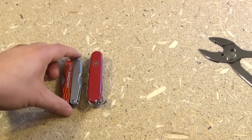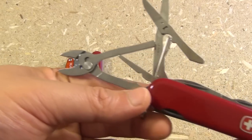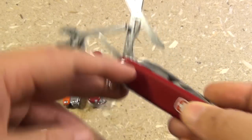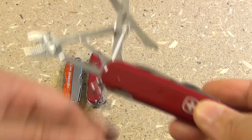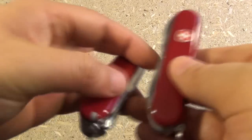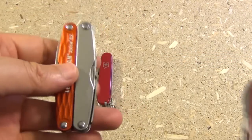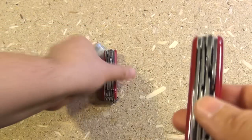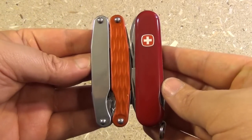One more interesting thing about compactness and ease of carry — check this out. This is a Wenger, I believe it's called the Tradesman — I'll have to look that up. It's no longer in production, but it's basically the Wenger equivalent of the Deluxe Tinker. It has the pliers and the scissors. Wengers are usually 3¼ inches — a little bit shorter — whereas the Juice S2 is around 3.3 inches. So basically, if they made this a little shorter like the old Wenger, it would compete more favorably in terms of compactness.